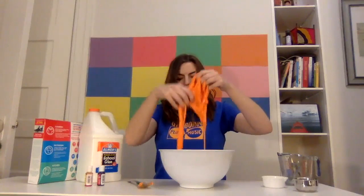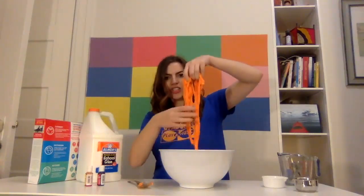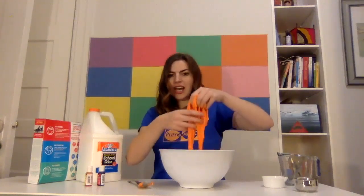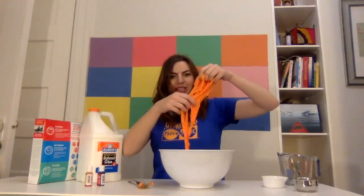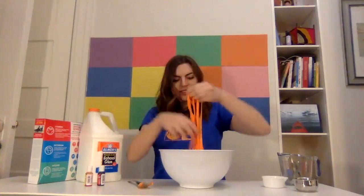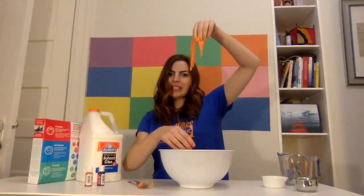And you can always play with the portions. If it's feeling a little watery, just add a little bit more glue. If it's feeling really sticky, just add a little bit more water. So have fun getting sticky and slimy with some fun, super easy, homemade slime.